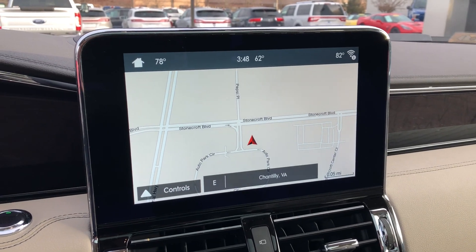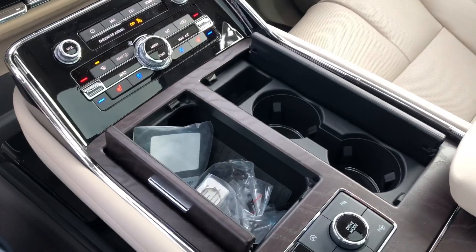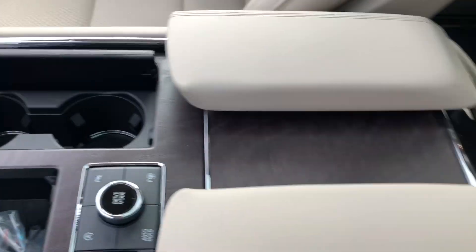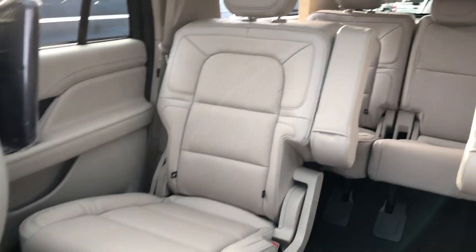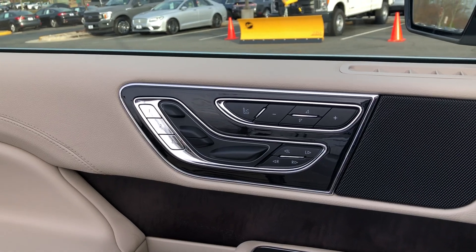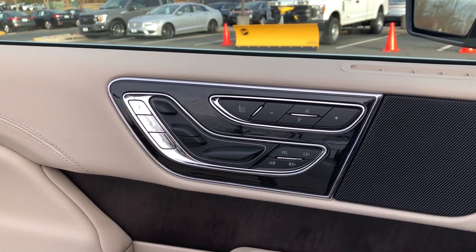Now this Lincoln Navigator is going to be equipped with SYNC 3 as well. And as far as storage, there are your cup holders and center console. You are going to get third row seating. Now the space on the 2018 Navigator is amazing — you get plenty of space in this one. And then you have your controls for your seat, with memory seats here as well.